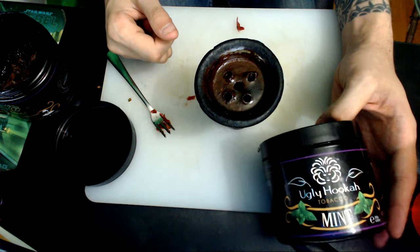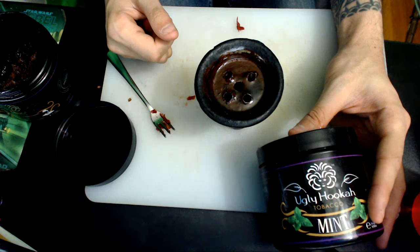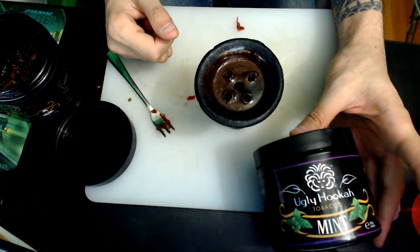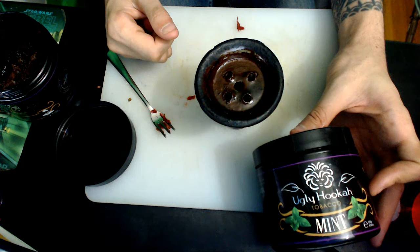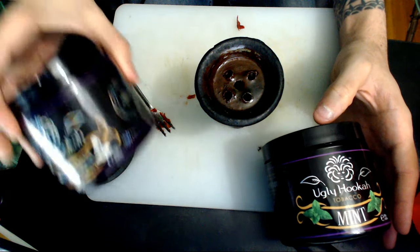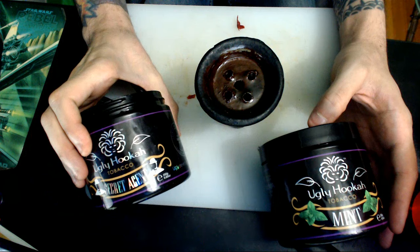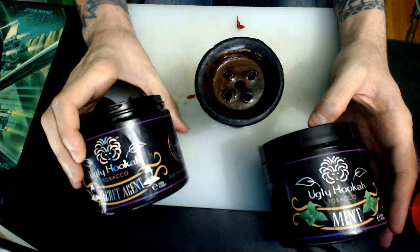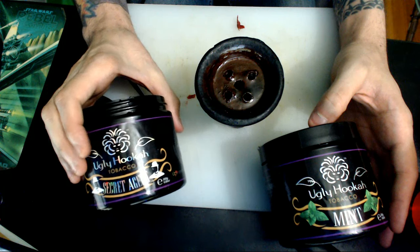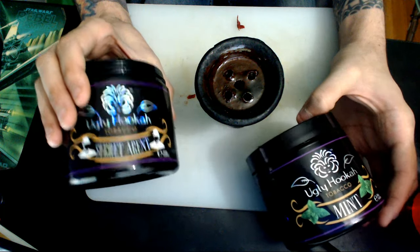So I am smoking shisha tobacco. My favorite brand right now is Ugly Hookah Tobacco, the mint. It's a very good mint, but you don't generally smoke it by itself unless that's kind of your thing. So I like to mix the mint with something that tastes a little bit tropical, peachy, maybe a little bit of melon. It's got maybe about three different flavors you can taste in there, and this is called Secret Agent Tobacco. Very good brand.